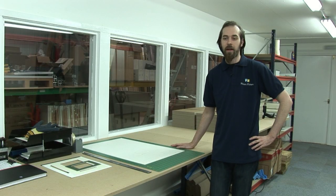And that's how easy it is to cut mount board on that machine. We can get big bulk orders out to you really quickly — send your order in and we'll get it to you within a week.